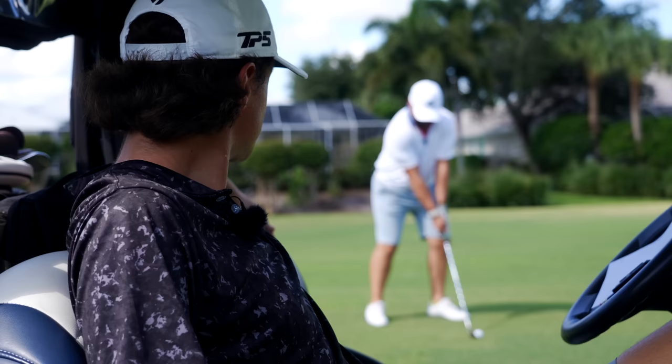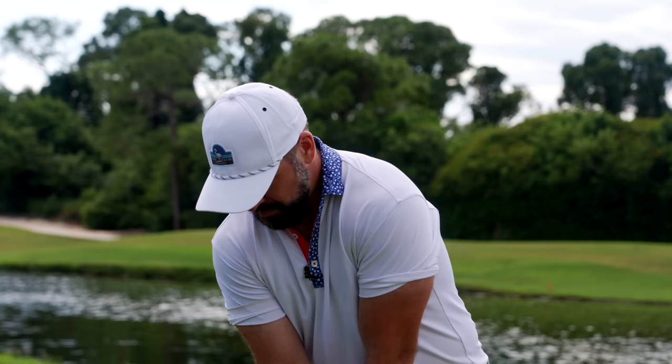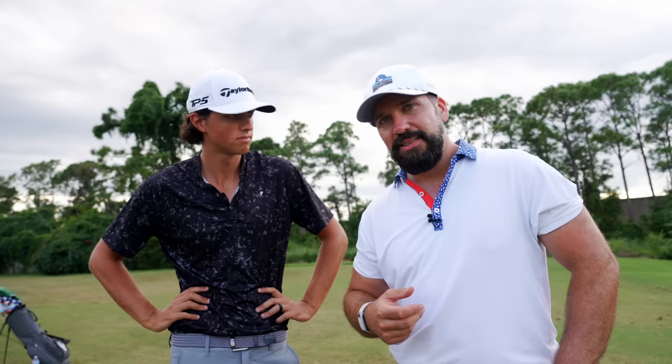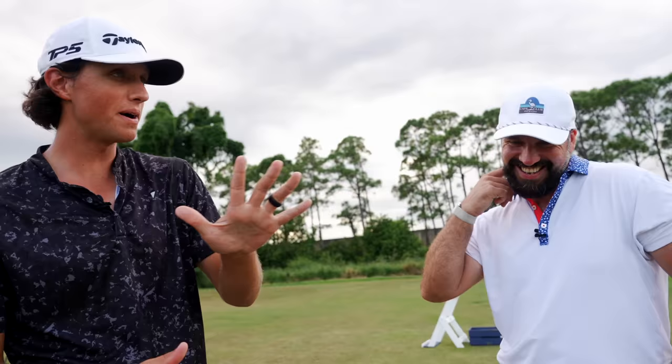I've been struggling a lot with my irons and I haven't had anyone look at my swing for quite some time. Grant believes he's seen some things within my technique that can help me out. Grant lays it out first: Pete strikes his irons compression-wise better than anyone he's played with in the YouTube space. Divots every single time are about this long, the handle's way ahead at impact, so no flipping or scooping.